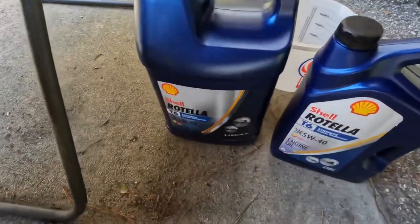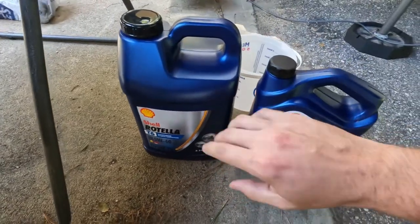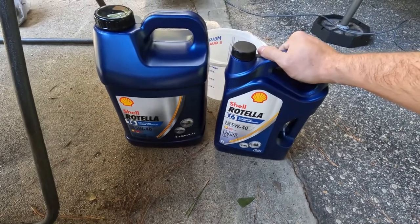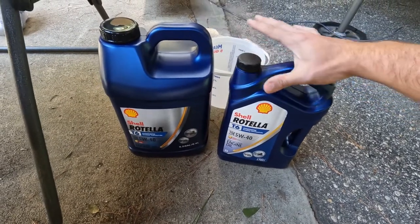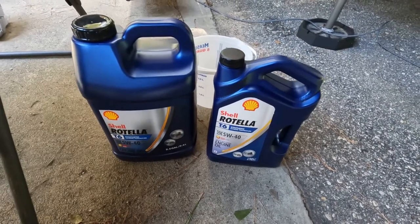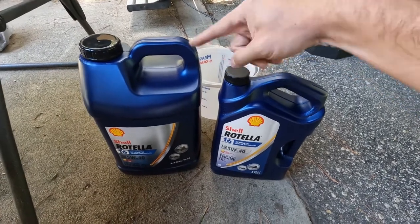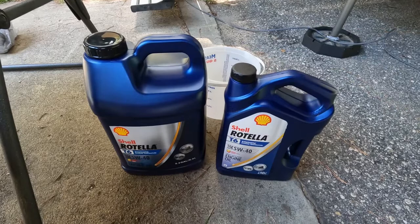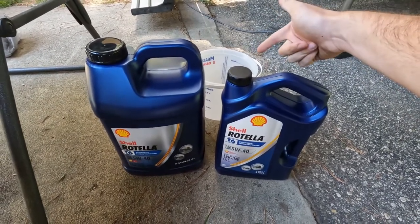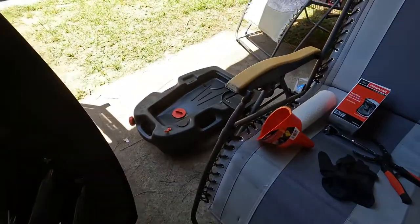I'm running Rotella T6 5W-40 full synthetic. My plan — this is 14 quarts and the Power Stroke takes 13 quarts — is to fill the filter up with oil, then pour a quart into the bucket, and then pour the rest into the truck. That way I know I didn't put too many quarts in. And of course, your little catch can over there.